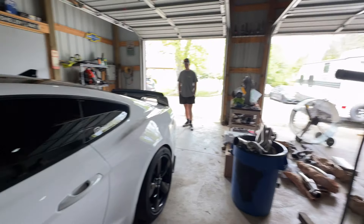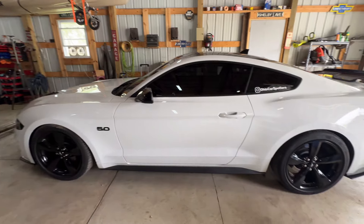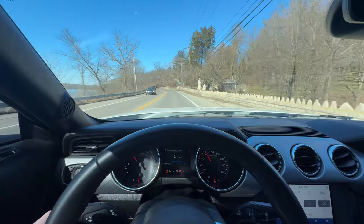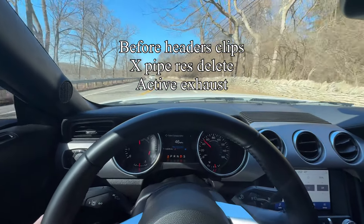Got the car pulled up into the garage. I gave Blake the keys. He is going to get to work on these headers, give you guys a couple tips and tricks, and kind of document the process along the way. We'll get some sound clips in here before and after, and then we'll do the rest of the video.